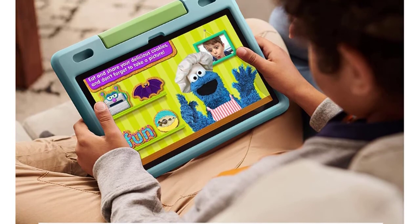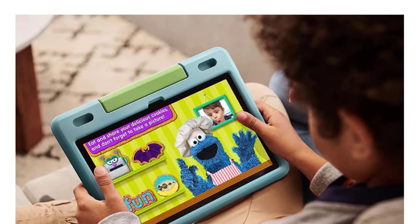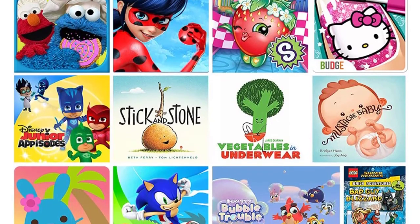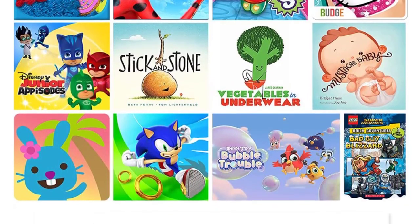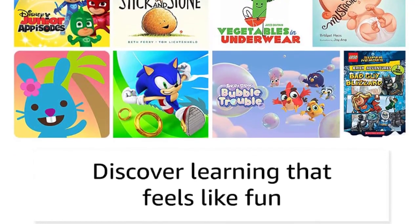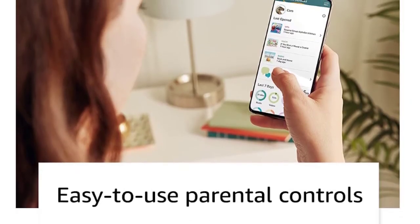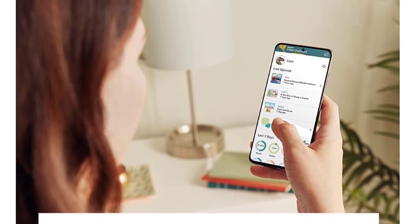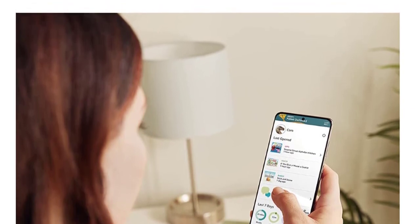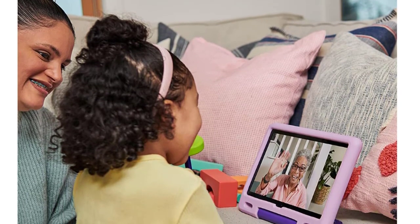Through Amazon Fire HD 10 Kids, you can access thousands of books, videos, apps, and Alexa skills so your kids can learn to be independent with just a few taps. As an Amazon parent, you can give them access to more apps like Netflix, Disney Plus, and Zoom via the Amazon parent dashboard. Features an octa-core processor, 3GB RAM, Full HD display, dual cameras, USB-C 2.0 port, and up to 1TB of expandable storage. The screen is made with strengthened aluminosilicate glass. The kid-proof case is designed to protect against drops and bumps and has an adjustable stand so kids can go hands-free.